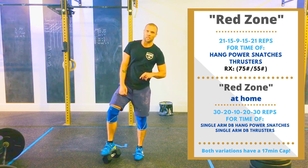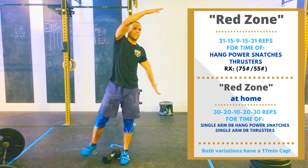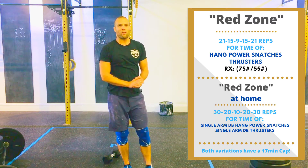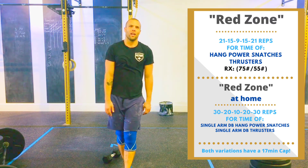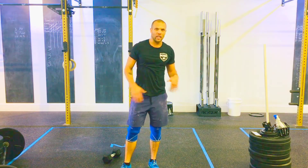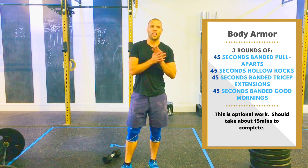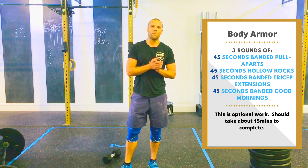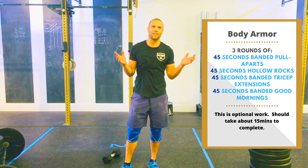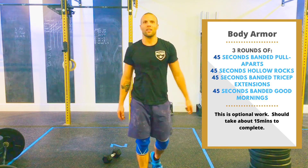You also have a 17-minute time cap. That is Friday's workout with Red Zone — good luck, get after it. Hope you have a great weekend. We are closed Saturday for the 4th of July, so be with your family, stay safe, stay COVID free if you can. Happy Bright Spot Friday — it's posted in the Facebook group. Love you guys, take care.